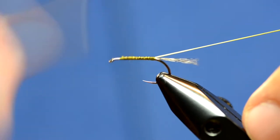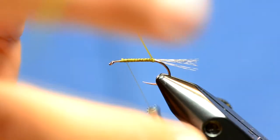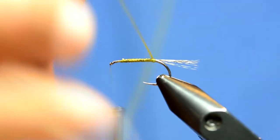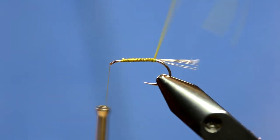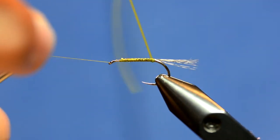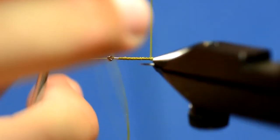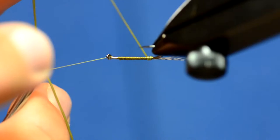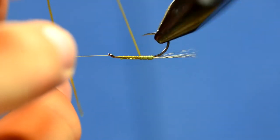I'm just going to take my thread all the way back up, and I'm going to use the rotary function. Here's a little trick for rotary tiers who don't want to use the bobbin cradle: if you hold your material like this, you can take your pinky and hold it out as a bobbin cradle. It's kind of a fast-forward step to doing rotary style flies.